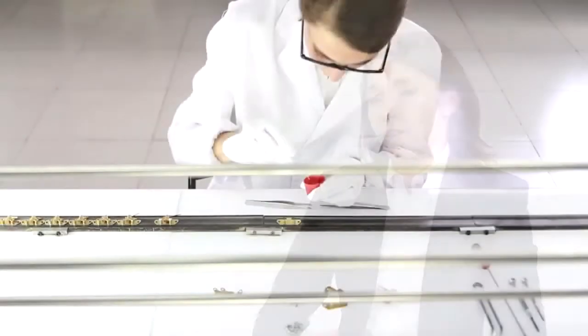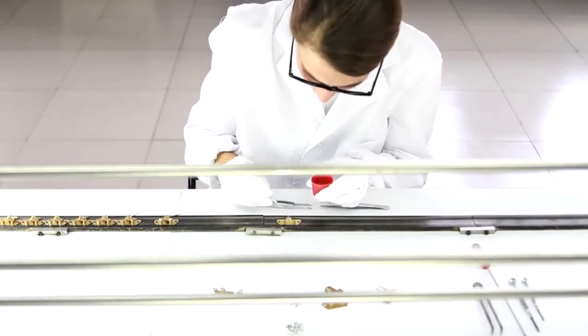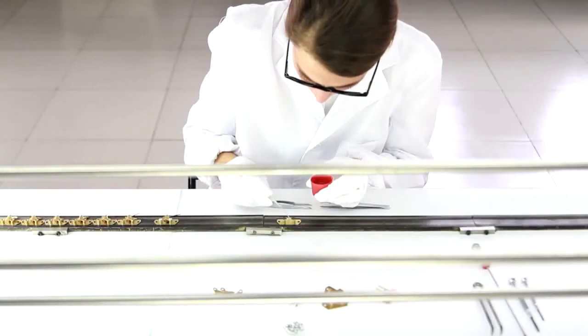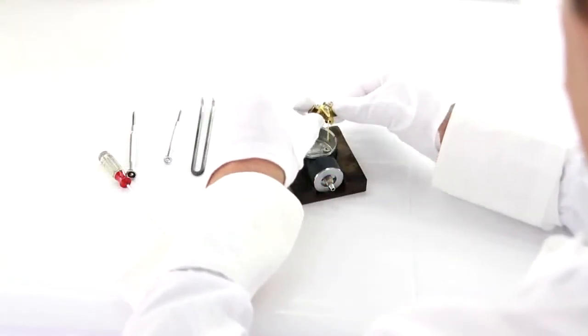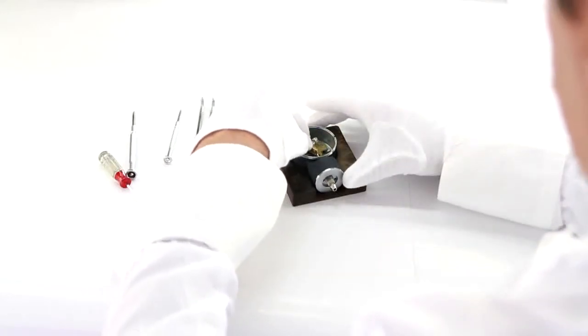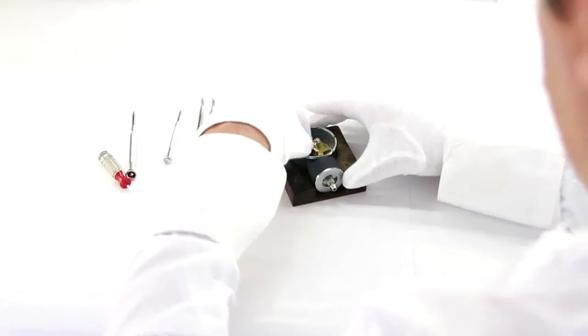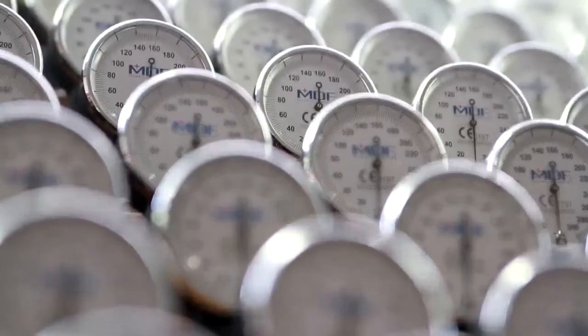All these high standards for precision and quality — what does that mean to the medical professional who uses our products? It means that we're able to offer accurate, reliable, premium medical devices with unrivaled warranties. All MDF sphygmomanometers come with a lifetime calibration guarantee on the gauge and a three-year warranty on the entire unit. That's what you get with all MDF products: high quality, handcrafted medical instruments with the best warranties on the market.